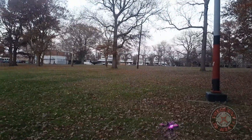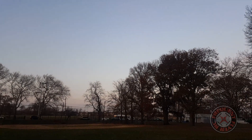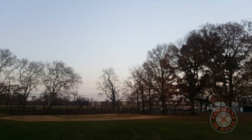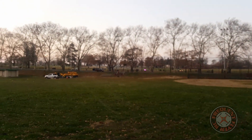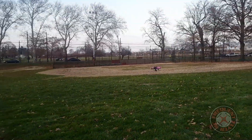No damage on the props or anything. This thing is loads of fun even on 3S. A small 3S battery like this is just so much fun to fly with.